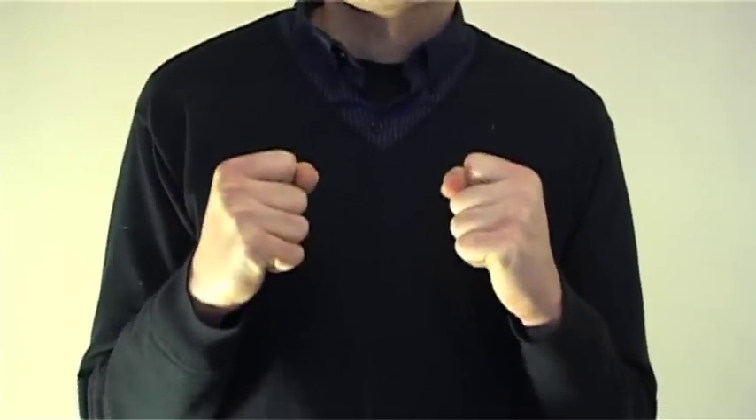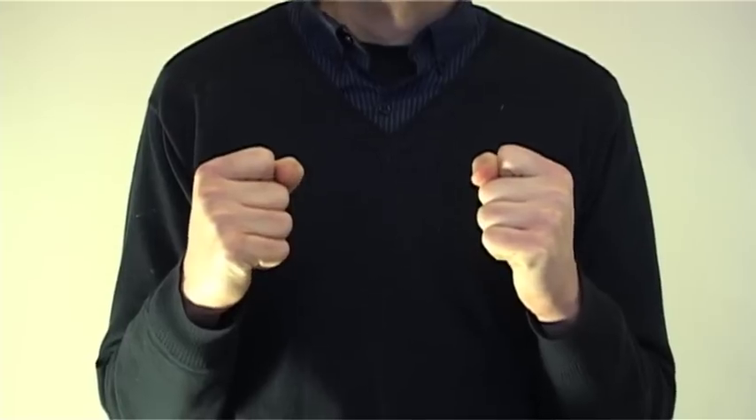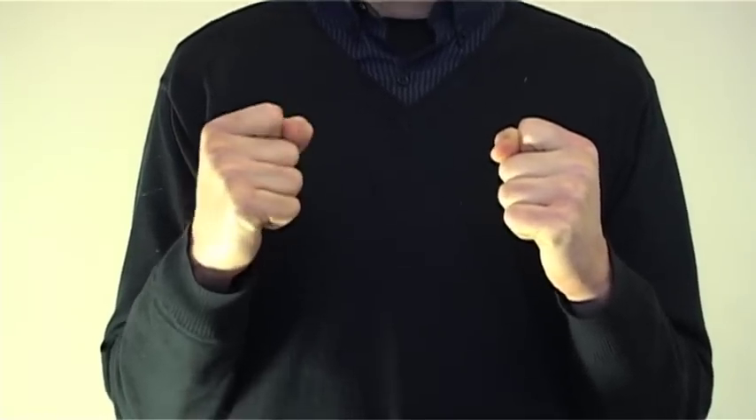I always recommend doing exercises like this three times, so we'll do it one more time. Have the legs slightly bent — that helps you stay grounded and solid. Then breathe in deeply, hold the breath, and punch vigorously out in front of you until you have to breathe out.